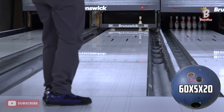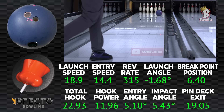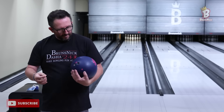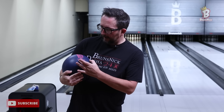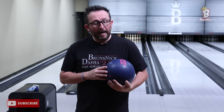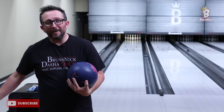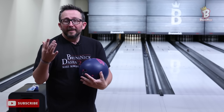We only got about three inches of flare. That's kind of what you want to see out of this ball — you don't want to see it flaring across the whole ball, you're not going to get that. Let's wipe off the one or two oil rings that are there and try it again.